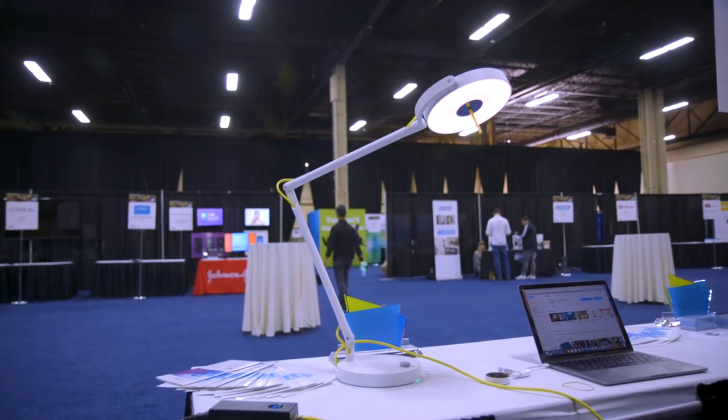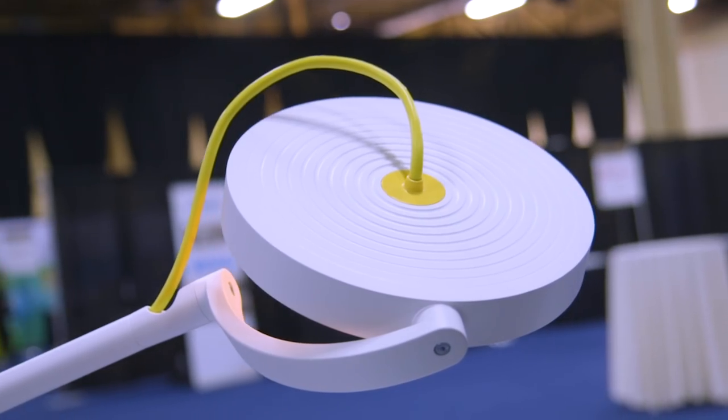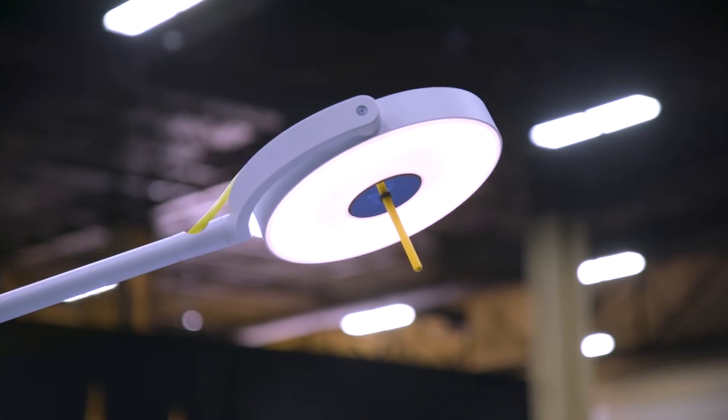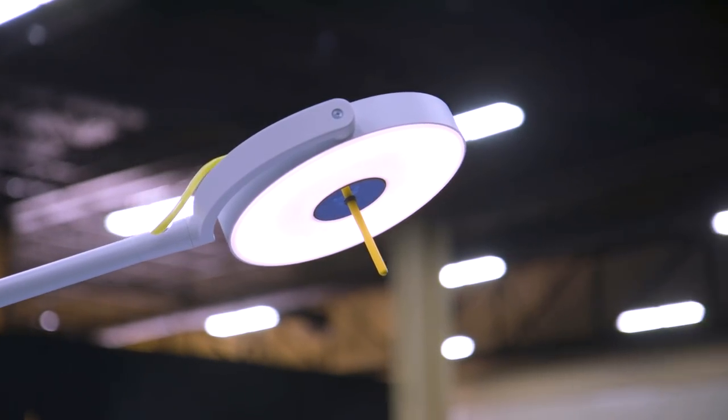This lamp beams the internet down to your computer. It's called My Li-Fi and that sounds like Wi-Fi except it does it without wireless radio — it uses light instead.